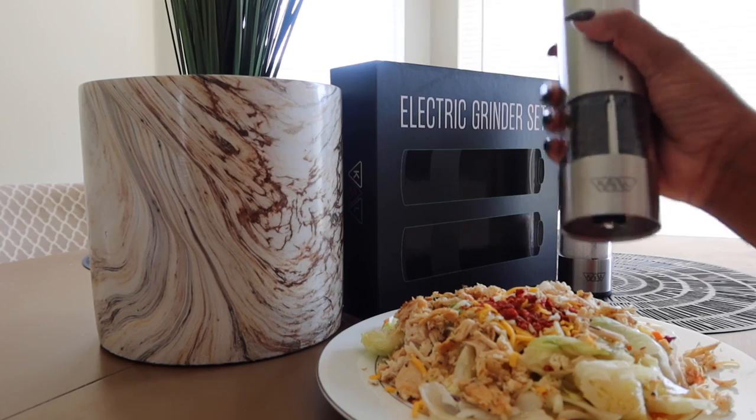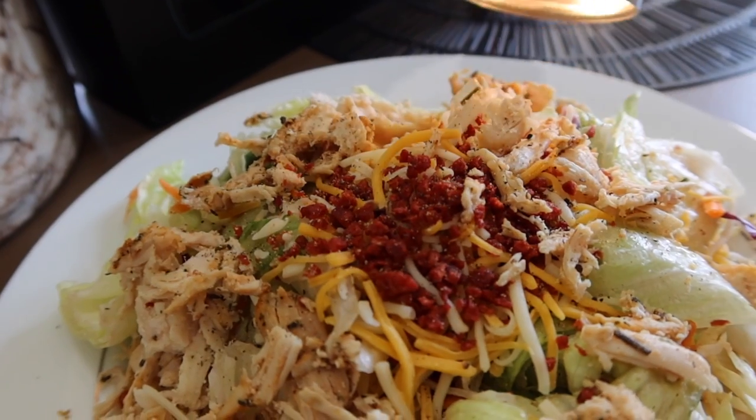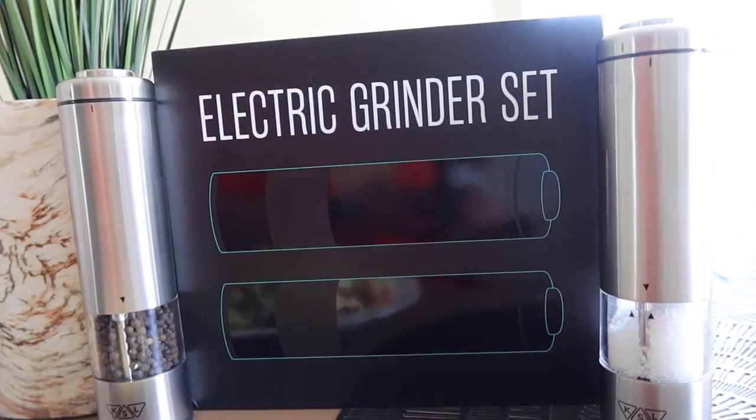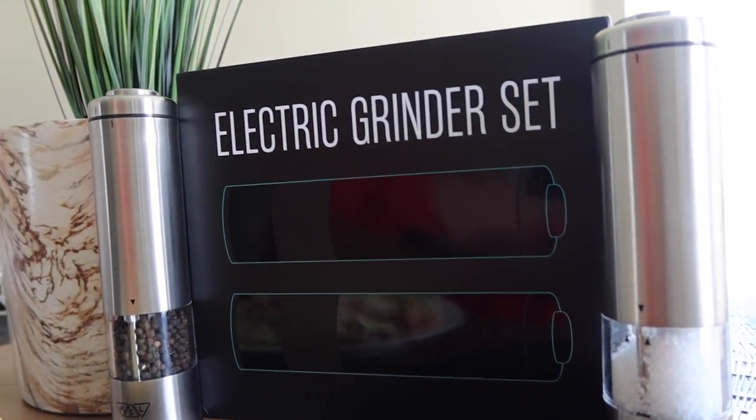On the bottom there is coarse and fine settings for how you want your pepper or salt to look. And voila! Easy as one, two, three.